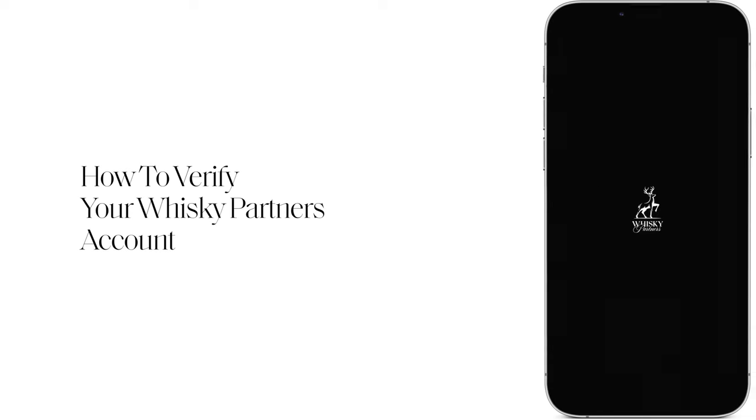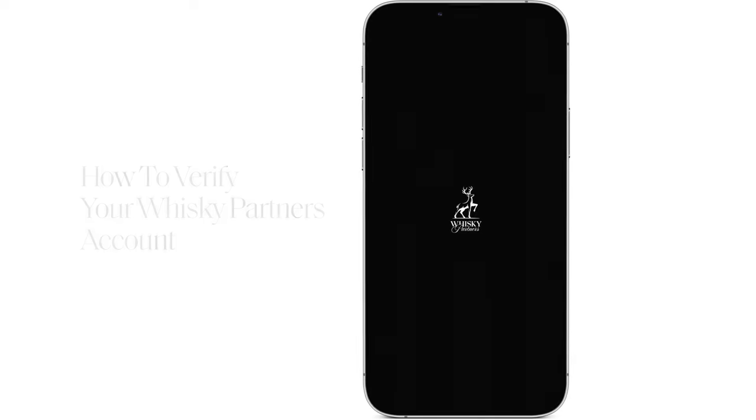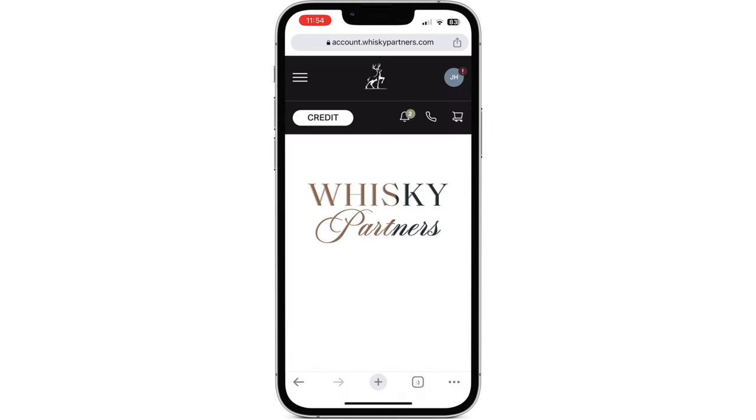Welcome to this Whiskey Partners tutorial on how to verify your account using a mobile device. Using a mobile browser, please navigate to your account and log in.